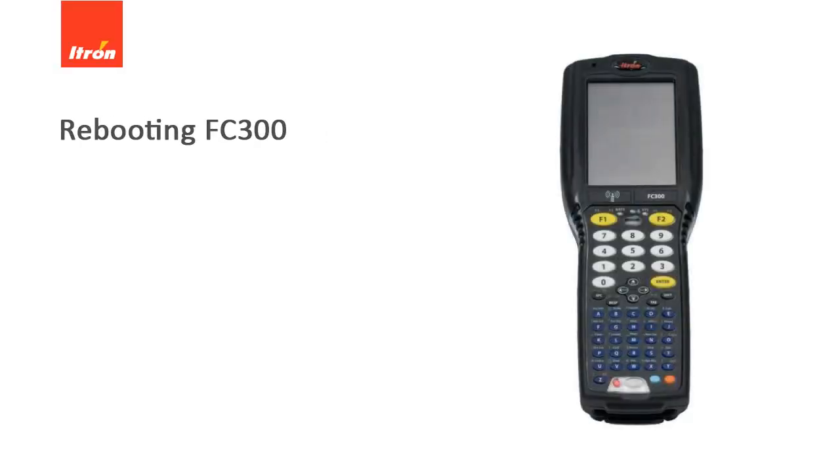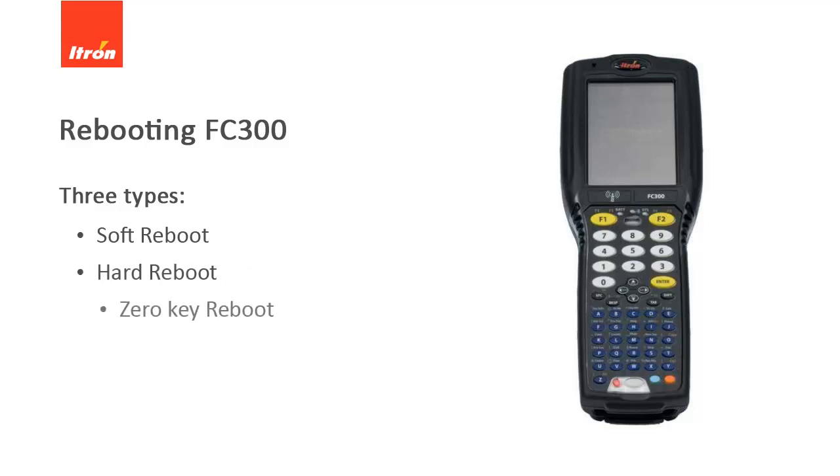In this video, we will show you how to reboot the FC-300 device. There are three types of reboots: a soft reboot, a hard reboot, and a zero-key reboot.